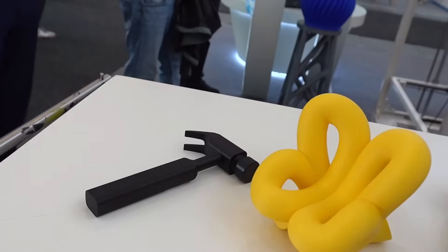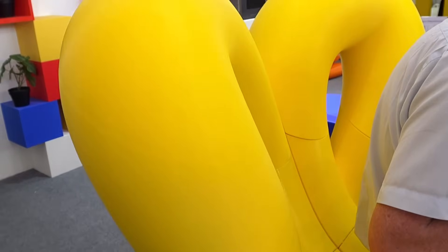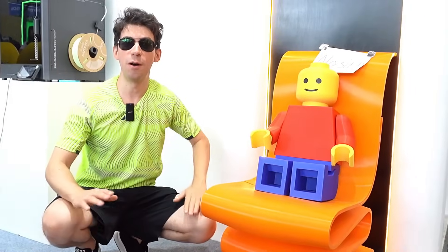They printed an entire chair — 360 degrees. Look at this show. It may not be the maximum comfort, but in terms of strength and print quality it is impressive. And look at what they have managed: a print size obviously increased compared to the classic minifigure.